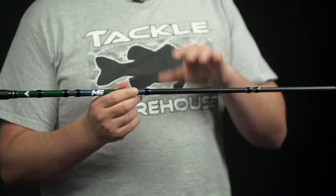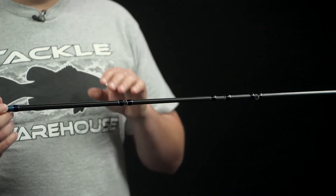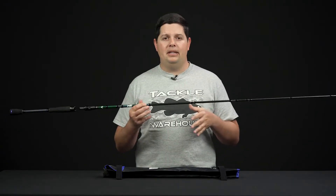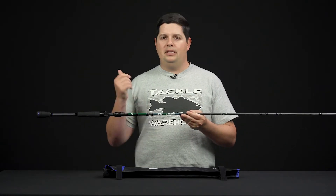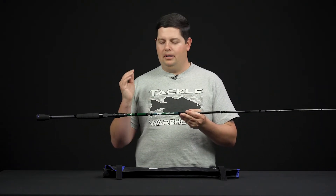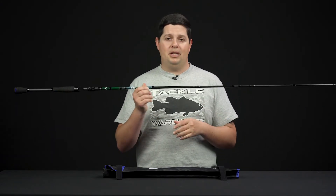Now we're having a travel-specific series coming into the lineup. These travel rods are going to break down into four pieces. When they're broken down in the case, they're going to be a little bit under 22 inches long. So they're going to fit in your suitcase, your backpack, back of a car — any of those times where you just need something compact to travel with, this is going to be the way to go.